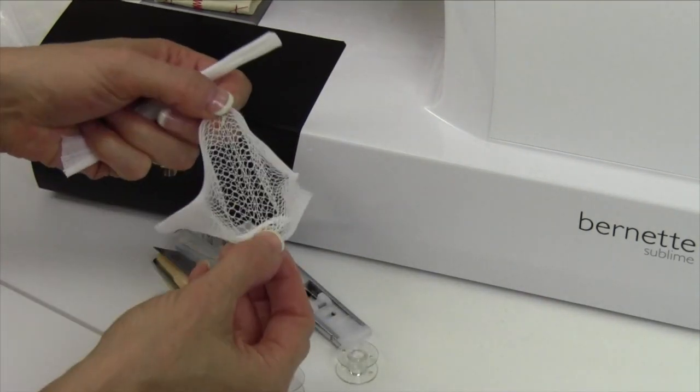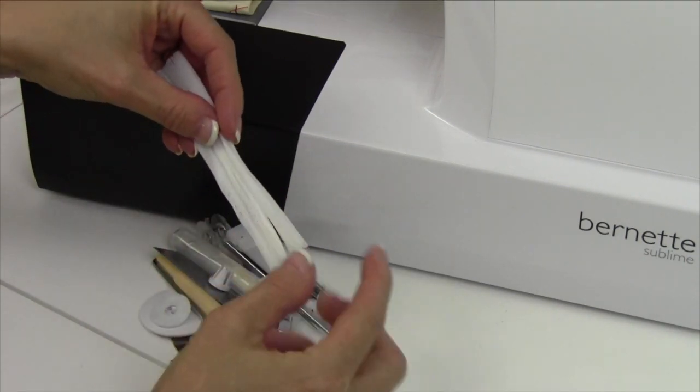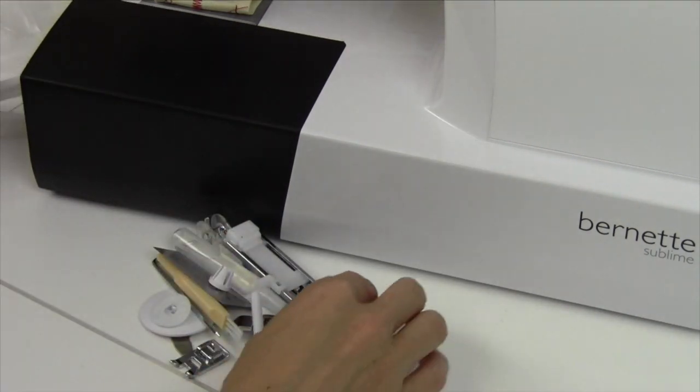First off, these little thread nets. If you ever have any thread that is not coming off the spool the way it should, or it's getting a little loose on it, you can slip these over your spool and contain them nicely.